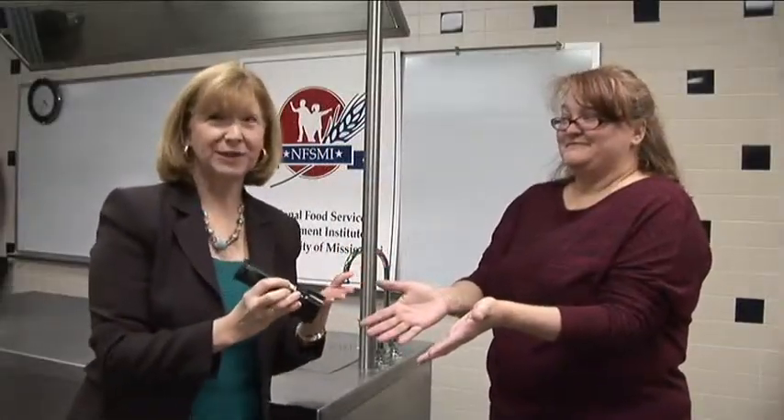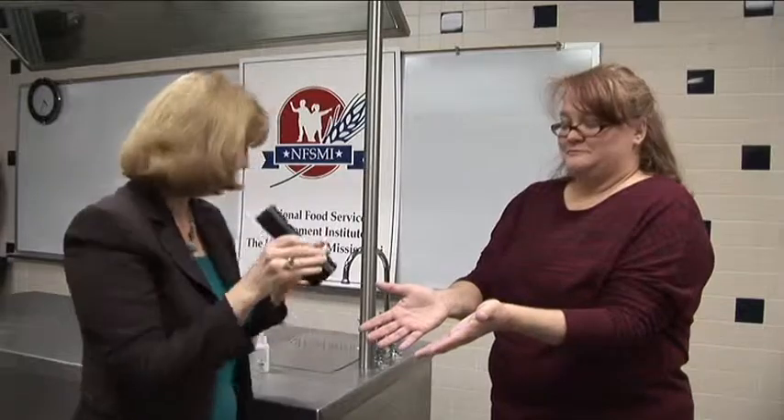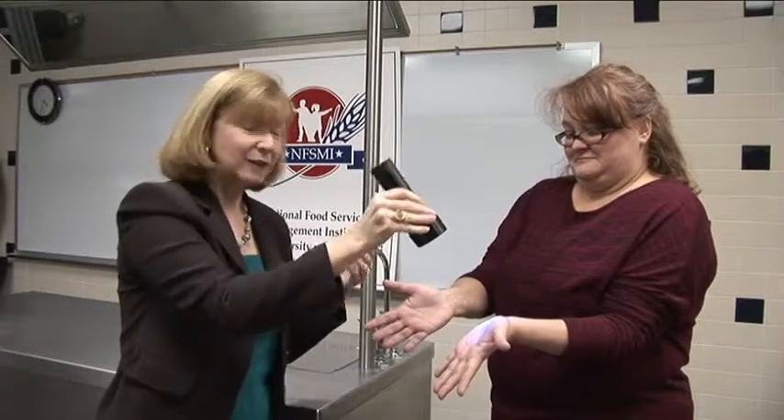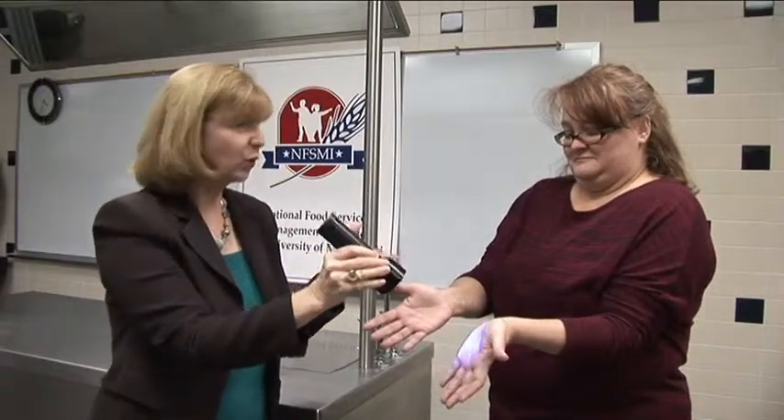Now that Margie has washed her hands, we want to see how efficient she was at hand washing. This is where you want to get all your participants up and form a circle around you, or have each of your different groups with their own little fluorescent monitor so they can visualize what's going on and see the before and then see the after.